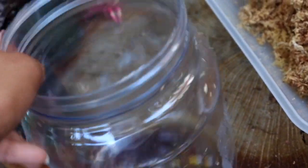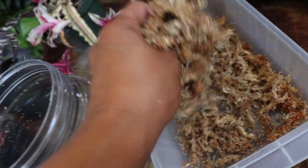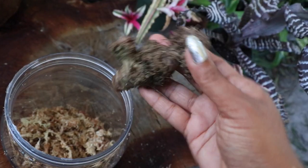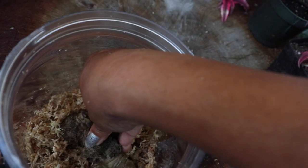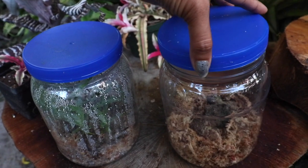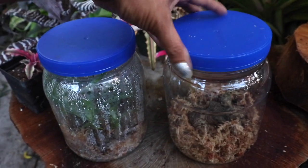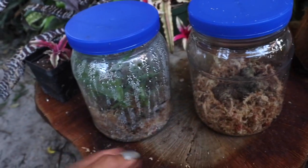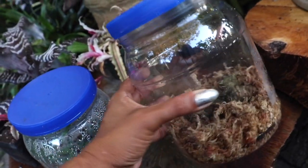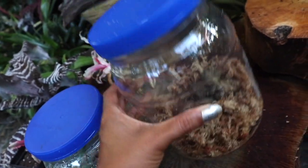We'll start by taking moistened sphagnum moss and a clear see-through container — this one is plastic, but you can also use glass. Fill up the container with moistened sphagnum moss, then take the rhizome and insert it, sitting it firmly within the moss. We're going to seal the deal by placing a lid on top to use this as a propagation terrarium, which is capable of creating moisture and good humidity without drowning out the actual rhizome.